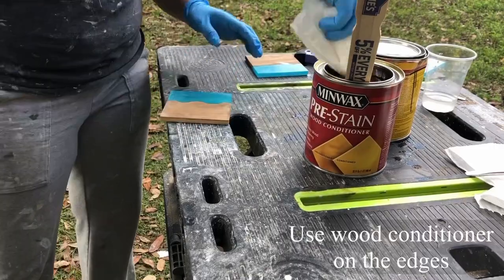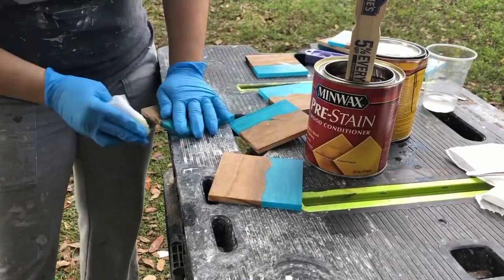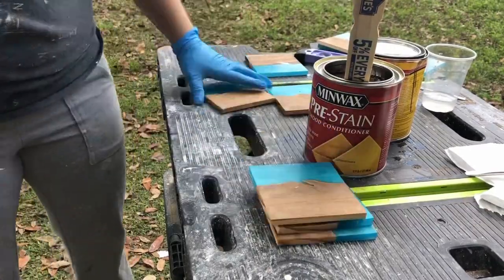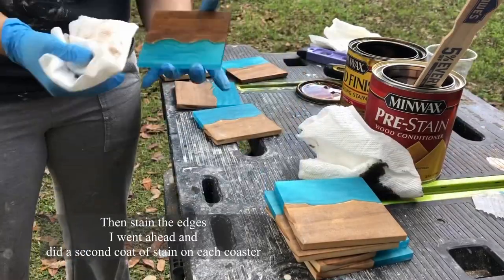Just like I mentioned before, you have to pre-condition and then stain the unfinished sides. I actually decided to do a second coat of stain while I was at it.